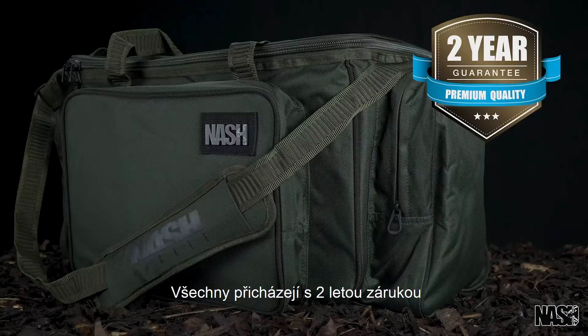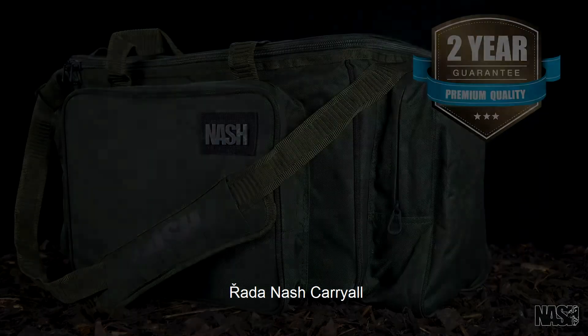All come with a Gnash two-year guarantee. The Gnash Carrierall range.